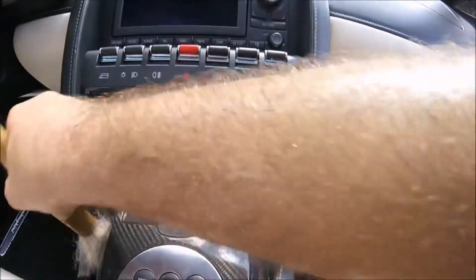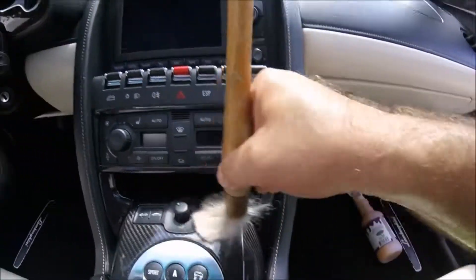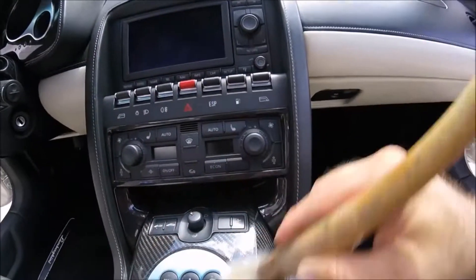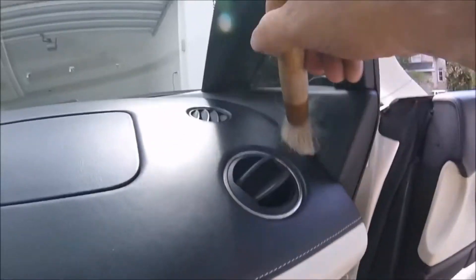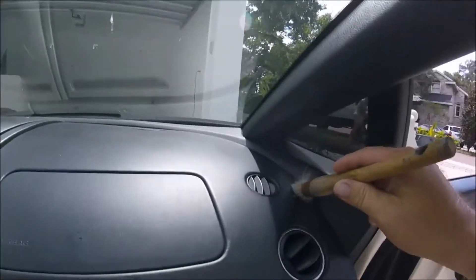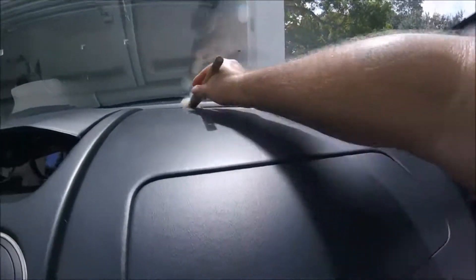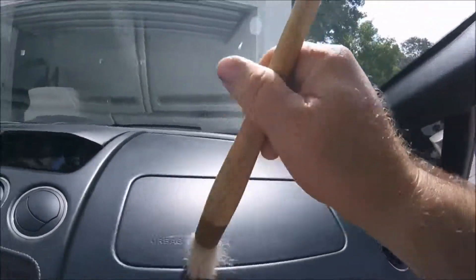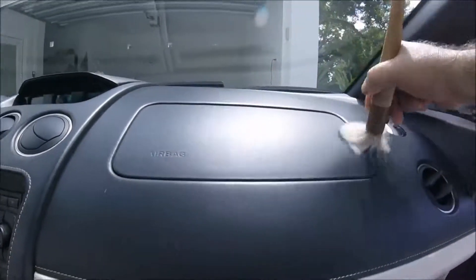Get a brush dedicated for interiors and just brush it all out. Every once in a while you need to do this for sure on any vehicle you're working on — make the customer happy. Like I said, it's usually a basic deal; he doesn't complain about it. But I wanted to show you guys how I was going to remedy the situation because he specifically asked about it this time. I'm going to take my brush and go around all the areas I can get, to get all the dust and debris out of the cracks.